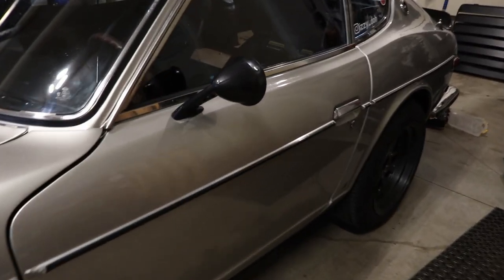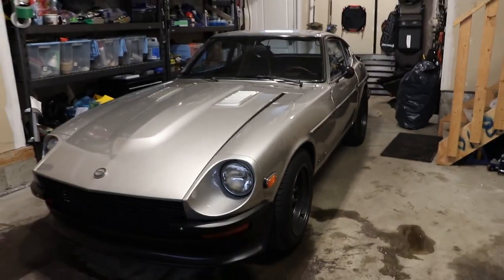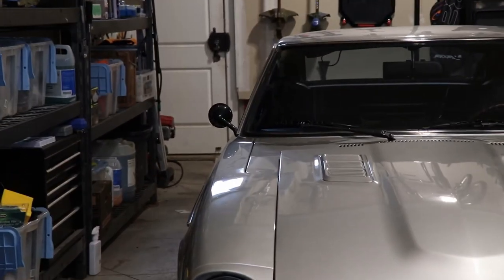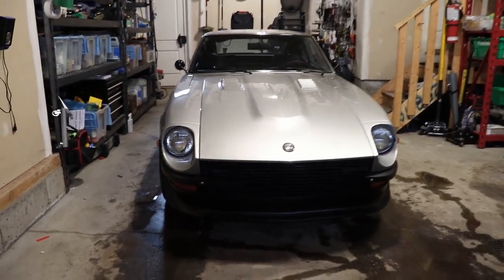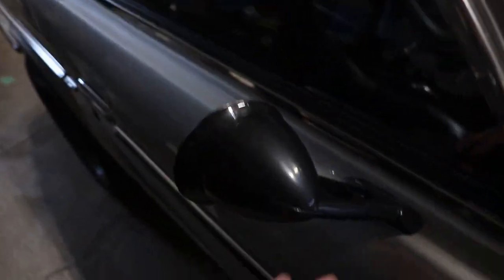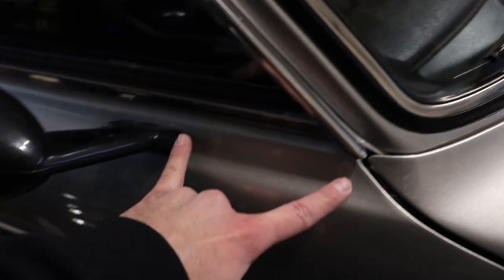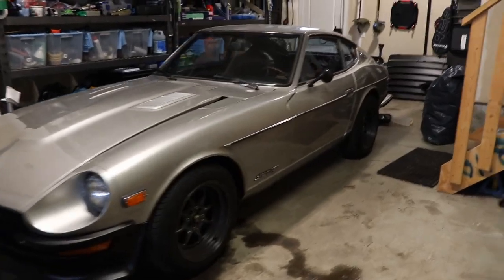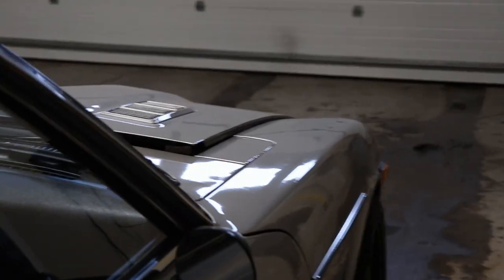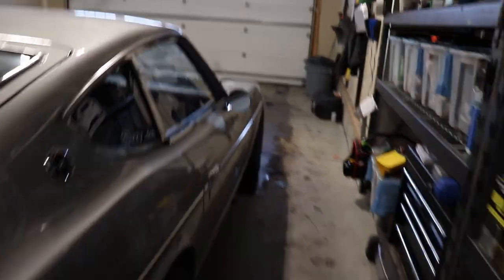Now here we have the side mirrors on the door — they're angled a little bit, which is totally fine. It gives the car a completely different look. I feel like this look with the side mirrors on the doors makes it a little bit more race car-like, for lack of a better term. I did the trusty finger measurement, so we're pretty close on both sides. It doesn't look as unique as on the fender, but it still looks pretty cool.